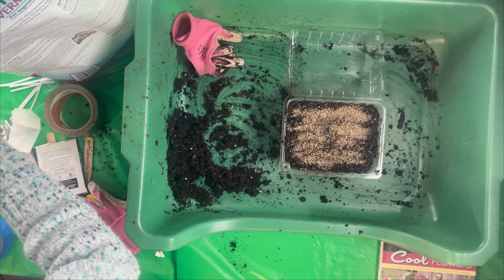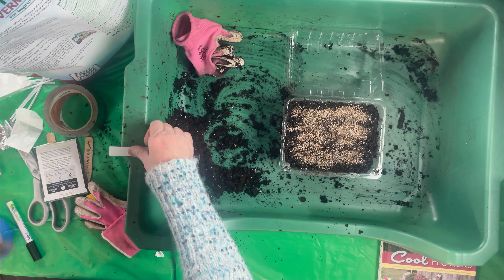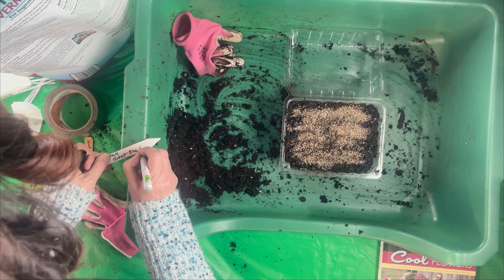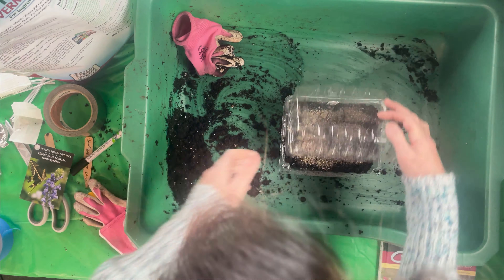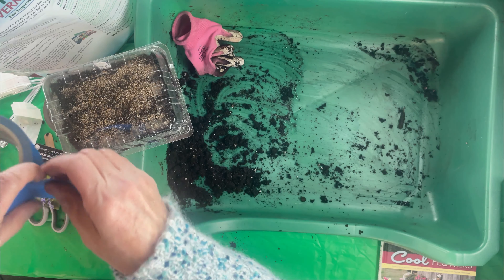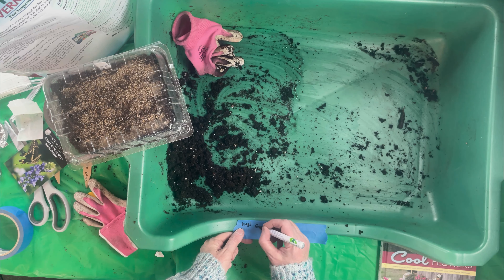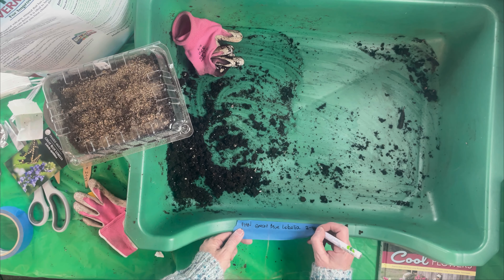I'll get a tag and stick it in there just in case the tape comes off. Then I take some blue painter's tape and write it on the outside with the date: Berry Moon Nursery Great Blue Lobelia, date 2-1-23.